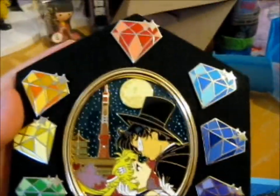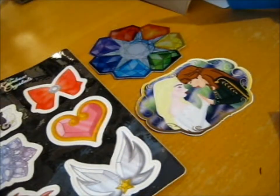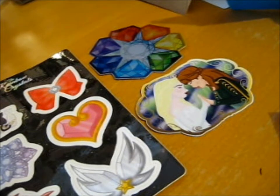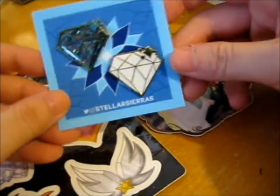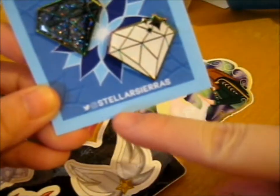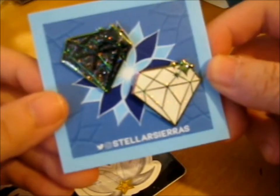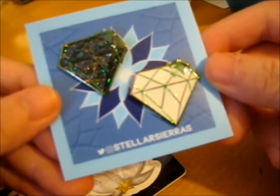Those are the seven other rainbow crystals. There's still the three royal family version ones that I never got, because I got those seven as the giveaway. So do check out her Instagram and Twitter for some more lovely pins. I know she had a few variants of Phoenix, which would look pretty cool, and some other stuff.